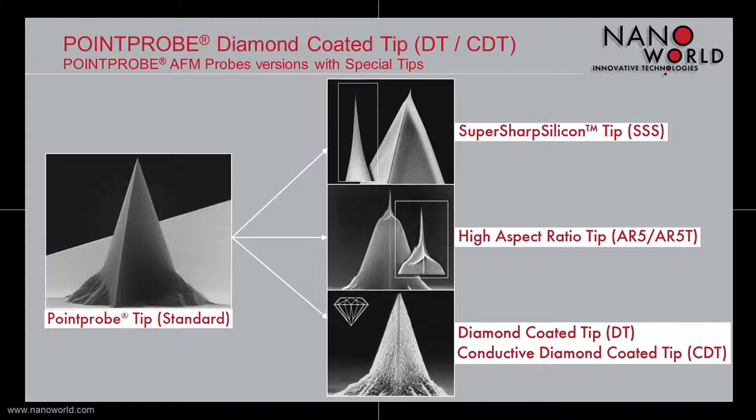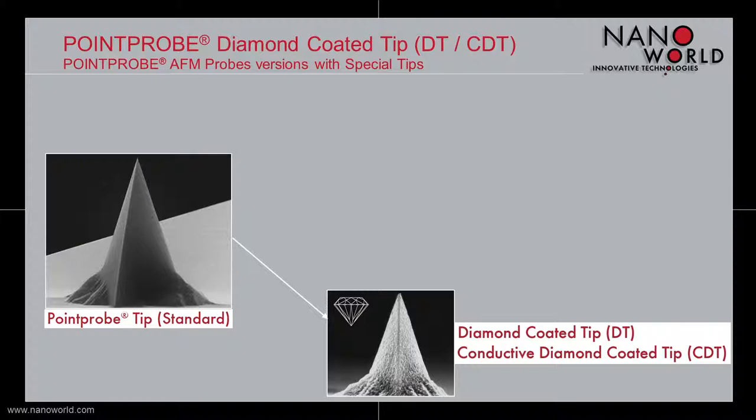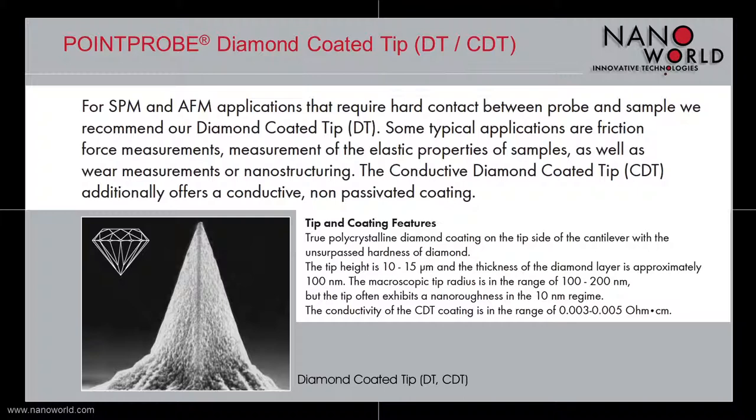The basis for our diamond coated tips is our well known standard point probe tip. This tip is also the basis for our super sharp silicon tips and our high aspect ratio tips. This time I want to present our diamond coated tips and our conductive diamond coated tips.